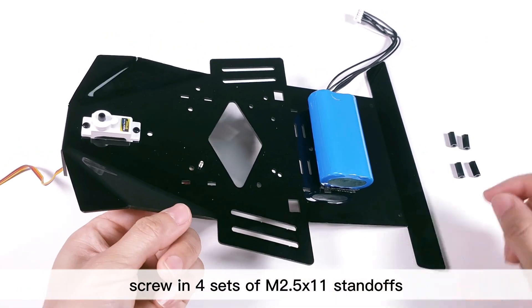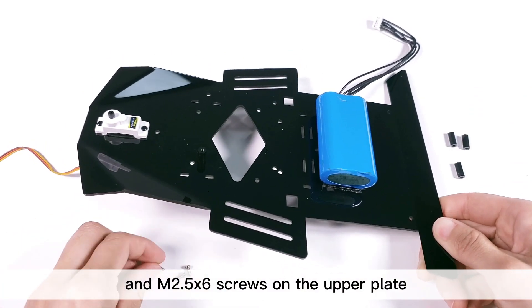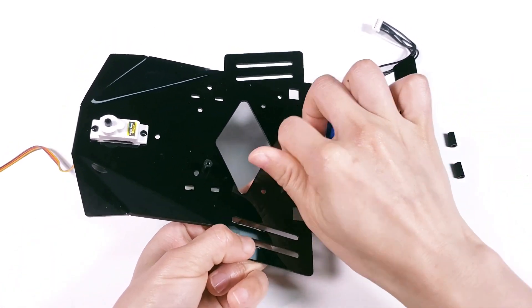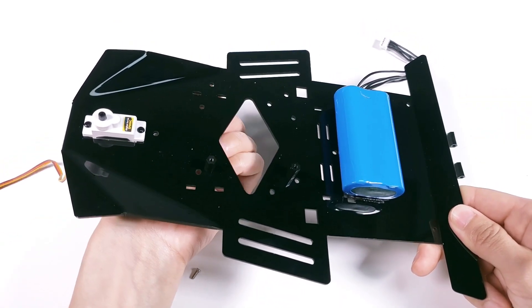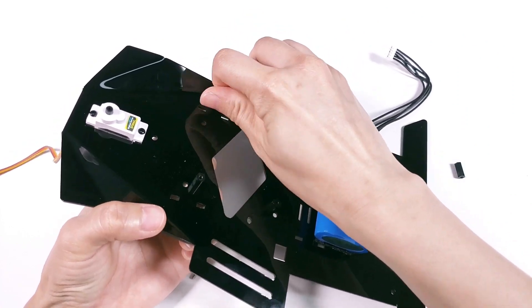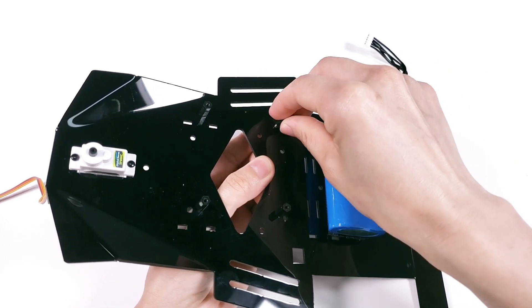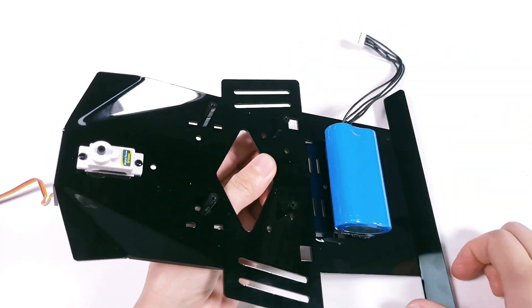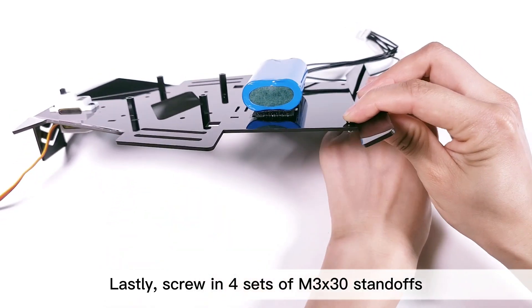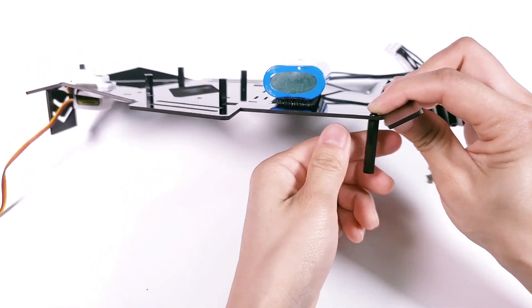Screw in four sets of M2.5x11 standoff and M2.5x6 screws on the upper plate. Lastly, screw in four sets of M3x30 standoff and M3x6 screws.